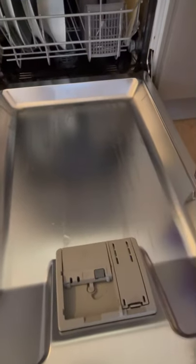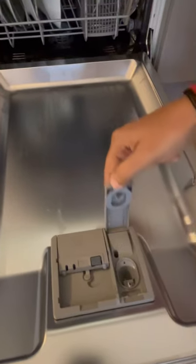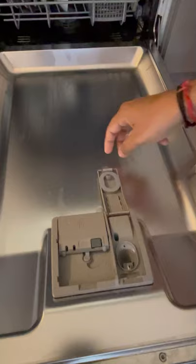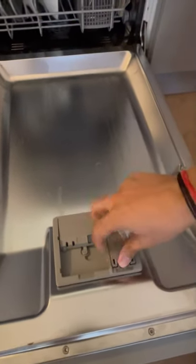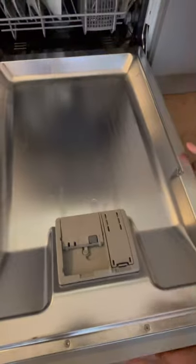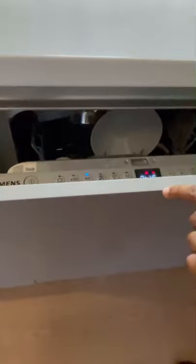Place the tablet inside this compartment and lock it. If you want to add any liquid, you can utilize this section over here. Now that everything is loaded, push everything in, select your program, and click the start button.